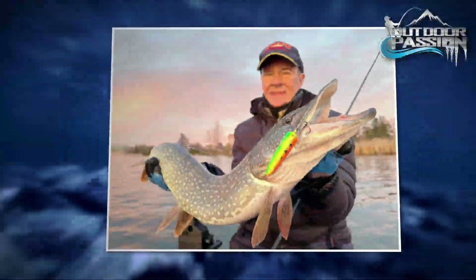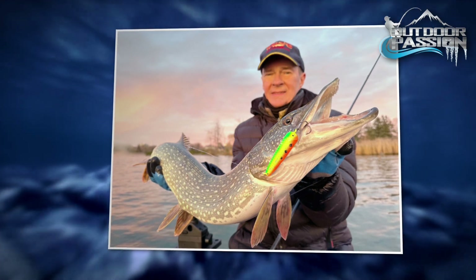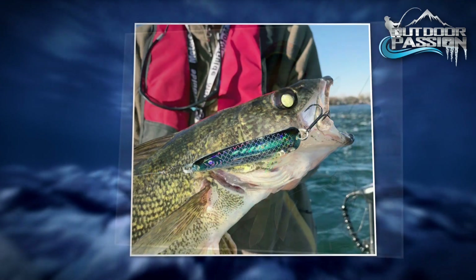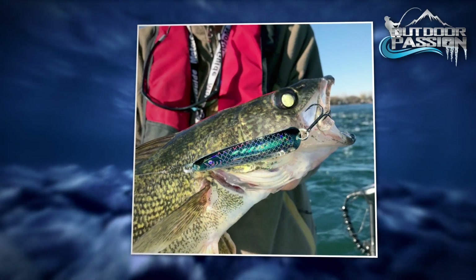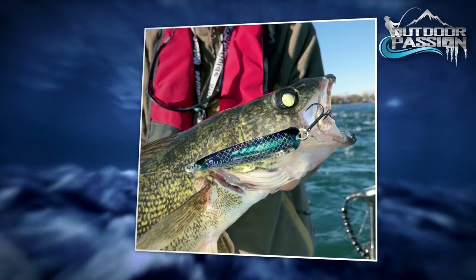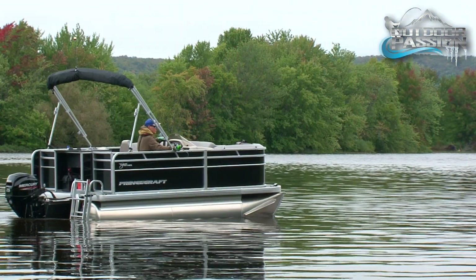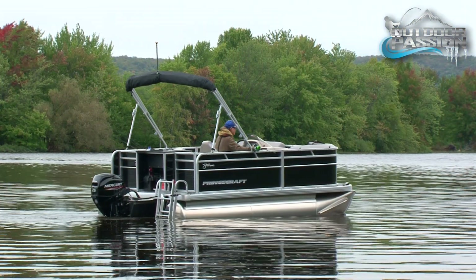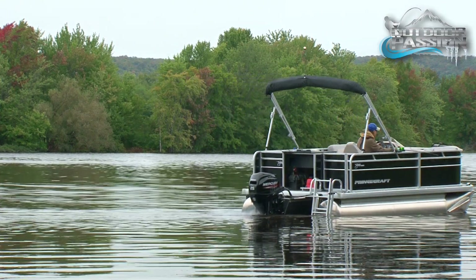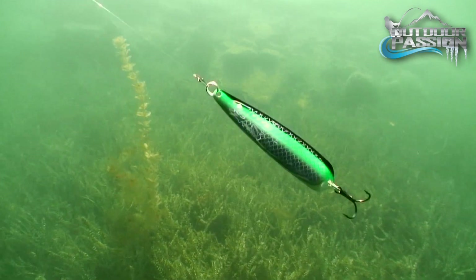It's a highly sought-after lure for trout, Atlantic and Pacific salmon, and char. It's also a killer for pike and walleye. Whether casting or trolling, we spice up the spoon's action by regularly jerking the rod or by modifying the boat's speed and direction.